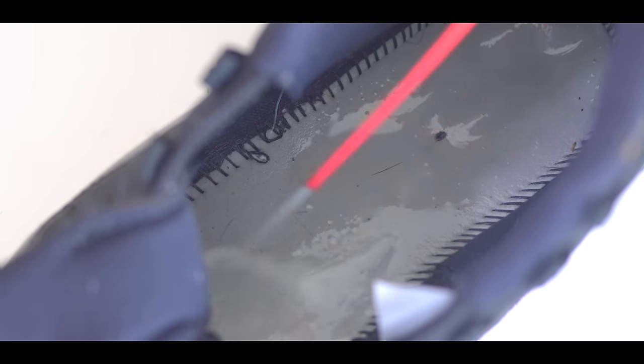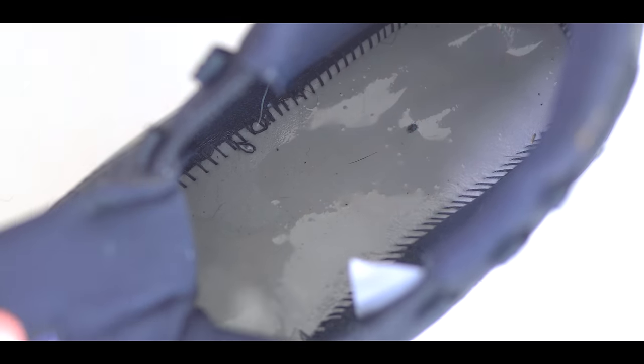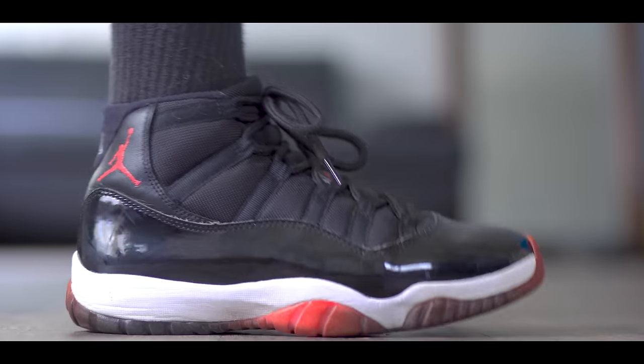Once you've given both shoes a good spray, you want to shake it around a little bit. In this instance, I actually let the shoes dry for two days before I put my feet in them, and that's about it. So let's see what the results are.